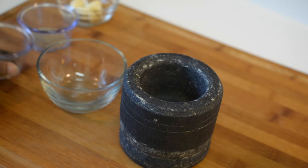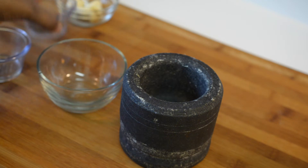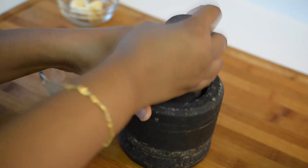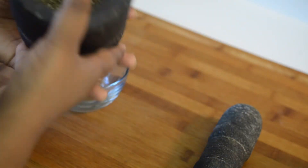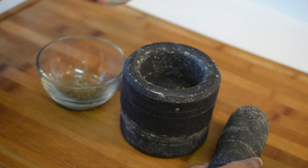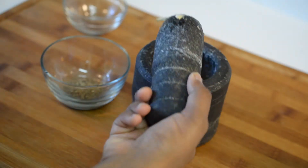Add whole peppercorns and cumin seeds to a mortar and pestle. Now crush them coarsely and once it is done, transfer it to a bowl. Now add in the garlic cloves and crush it roughly. Transfer the garlic to the same bowl as well.